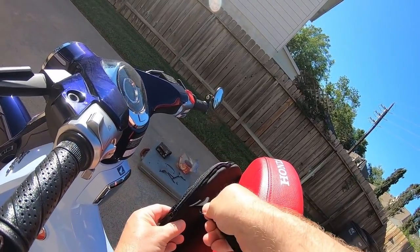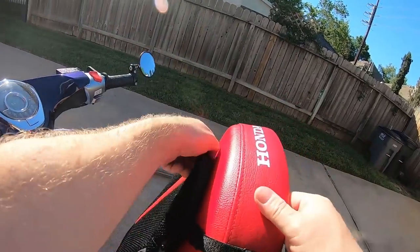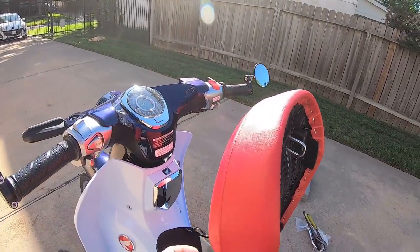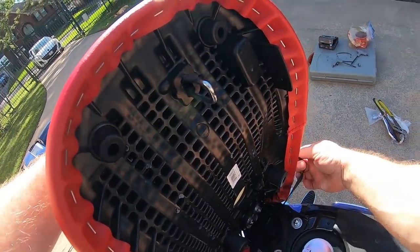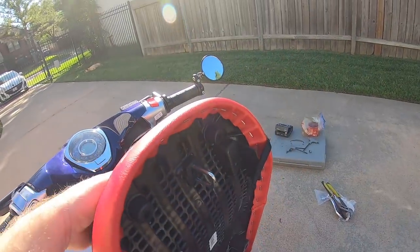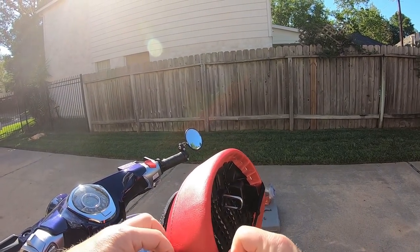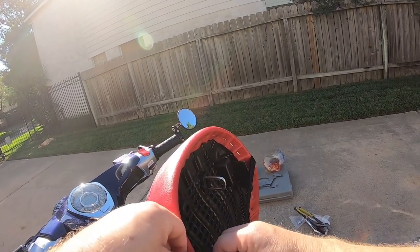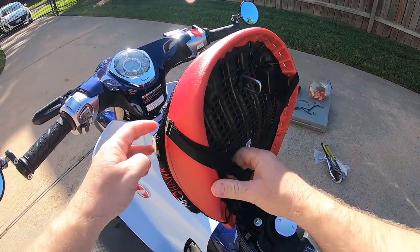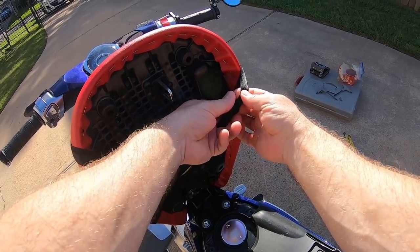Same story here on the second strap. Get that one rough positioned and cinched up — once we get them tight they won't float around. Sorry, the camera isn't looking at anything again. It'd be easier to do this with a helmet cam or hat rig of some kind, because the camera never seems to be looking where I'm looking.